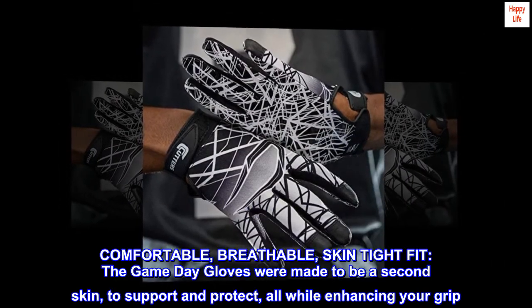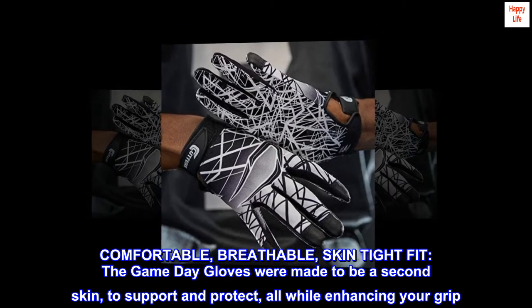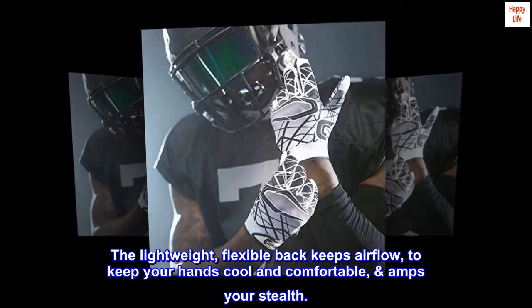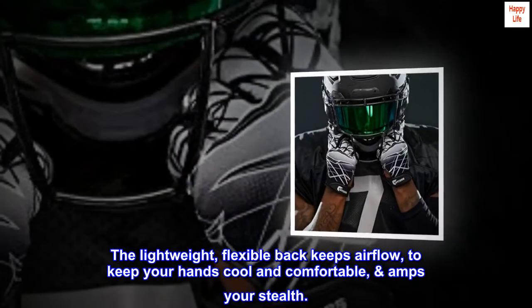Comfortable, breathable, skin-tight fit. The game-day gloves were made to be a second skin to support and protect, all while enhancing your grip. The lightweight, flexible back keeps airflow to keep your hands cool and comfortable, and amps your stealth.